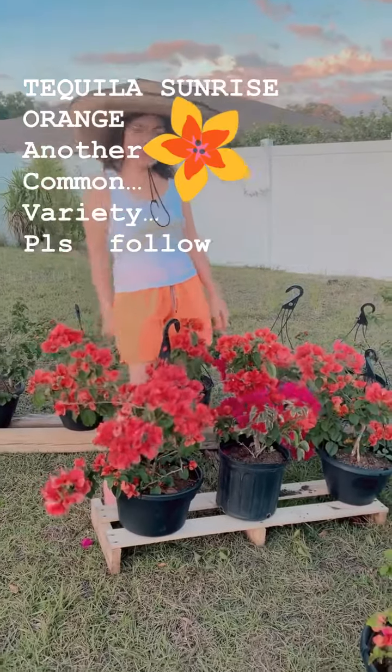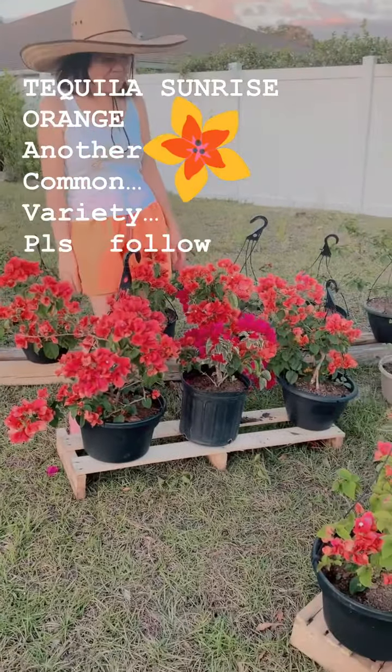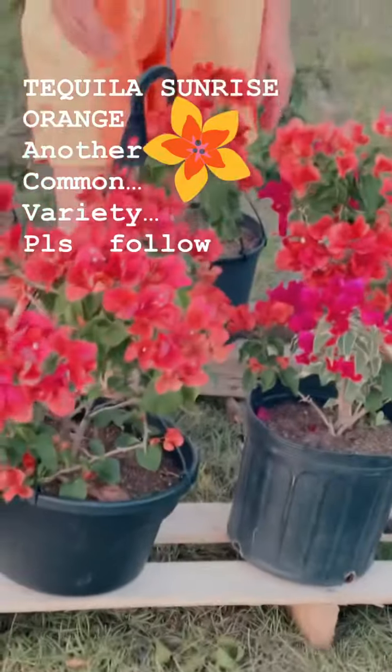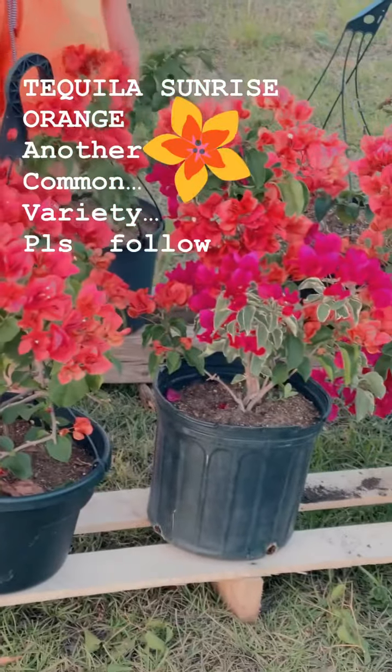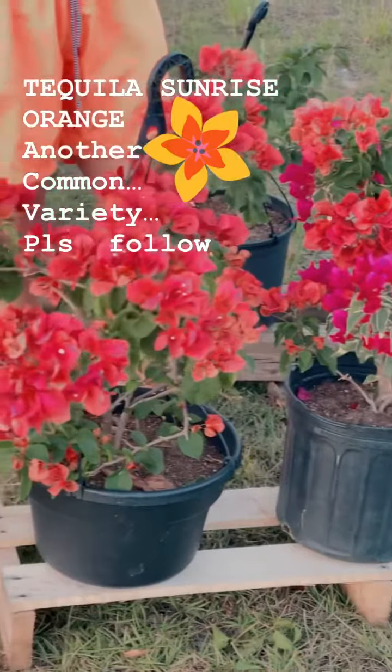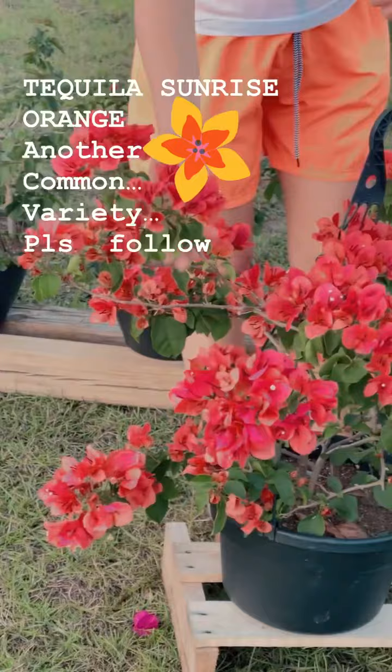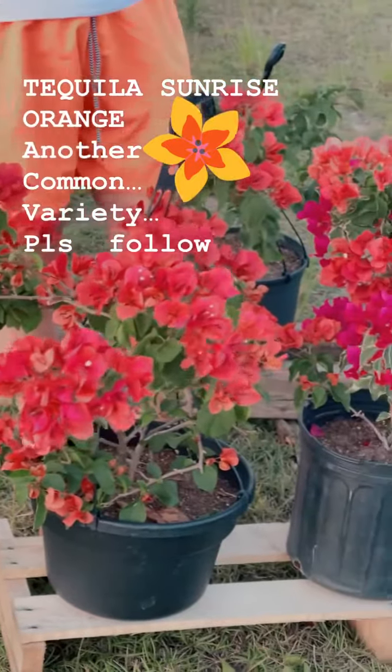Hello everyone! It's another blog about a variety of Bougainvillea — this time it's Tequila Sunrise Orange, but I just named it Tequila Orange. It's another common variety, but it gives you abundant flowers in clusters, like a bouquet of orange.